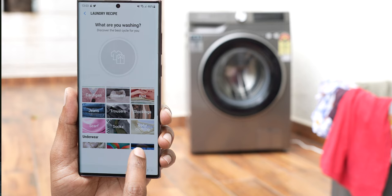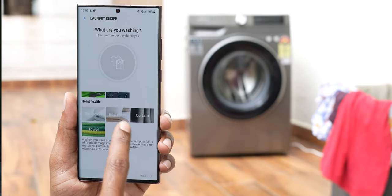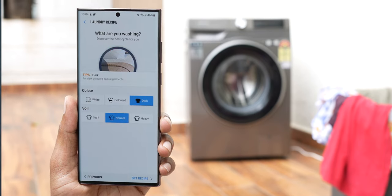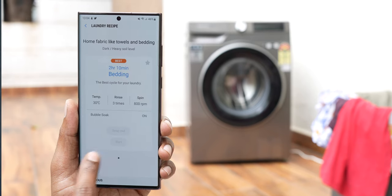But with the laundry recipe feature, even a washing noob like myself can get it done with consummate ease. From the fabric recipe option, you select the type of clothes you're going to wash — it could be t-shirts, jeans, duvets, whatever it is. After that, you pick the colors, whether it's mixed colors, black, or white, and then how much it is soiled. Once you've done that, it automatically selects the best cycle for you. Press play and voila, washing is done — as simple as that.